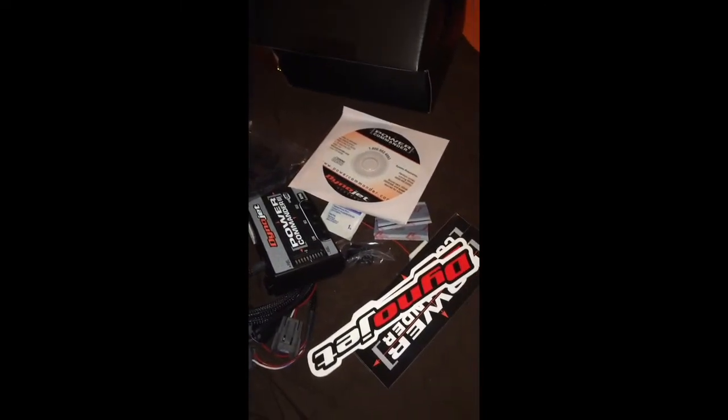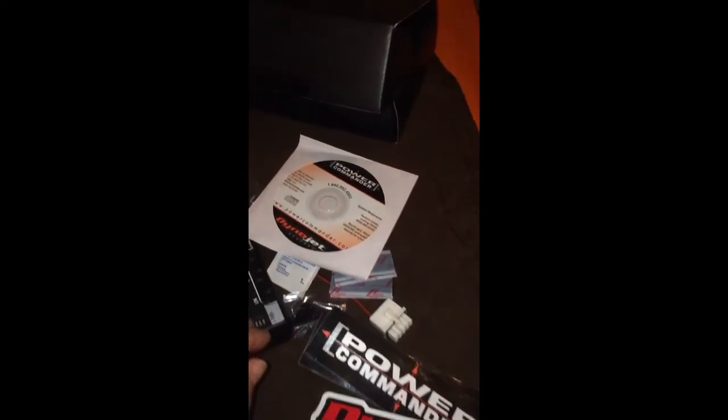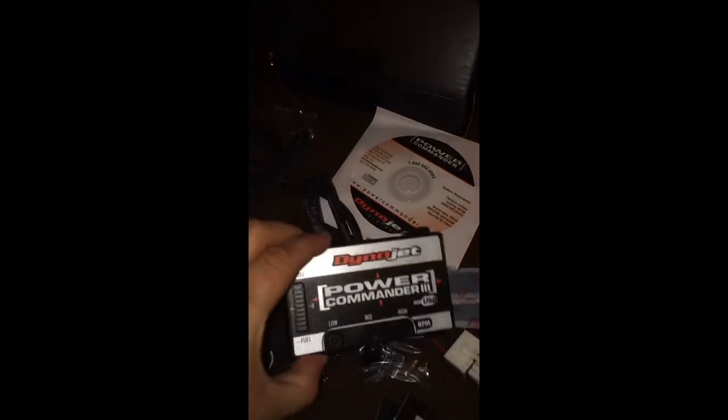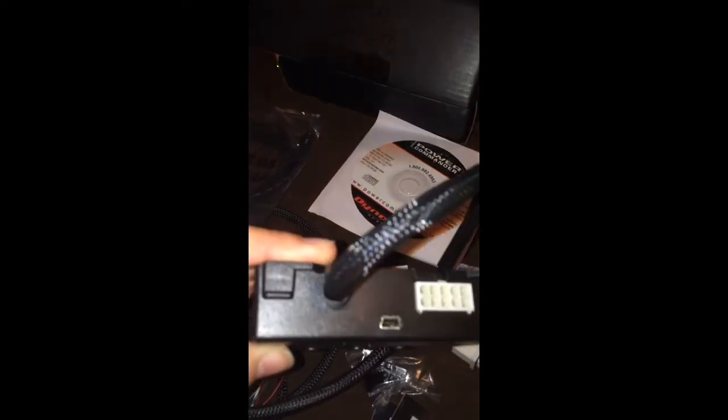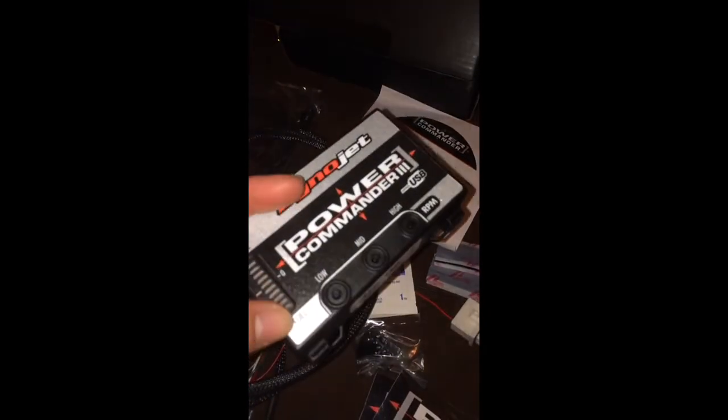You also get an alcohol prep pad to clean where you're going to put the adhesive so it sticks better. Lastly is the disc you put into your laptop to run the software and load custom maps. I've talked to a couple of friends that race and they told me mapping it should be quite simple — hook it up to your computer, put in the year, make, model, and size of your bike, and what modifications you've done. So far I've got HIDs, LEDs, a K&N air filter that I need to clean soon, and a full exhaust — Yoshi pipe.